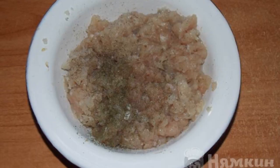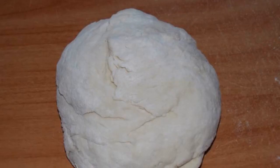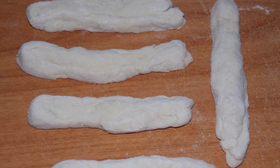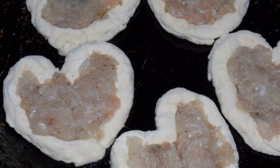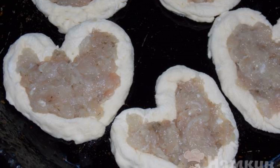Add dill and salt to taste, mix, then knead the dough. Form strips of dough and cut each strip without cutting it all the way through to form hearts. Put the hearts in a greased baking dish and place the minced meat in the holes.